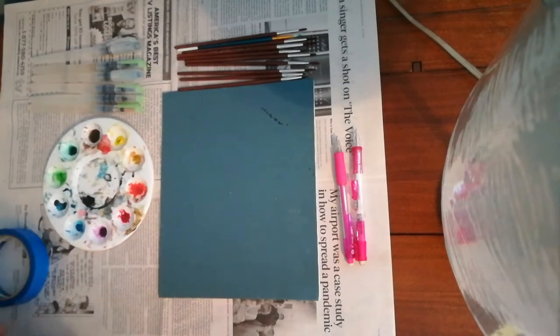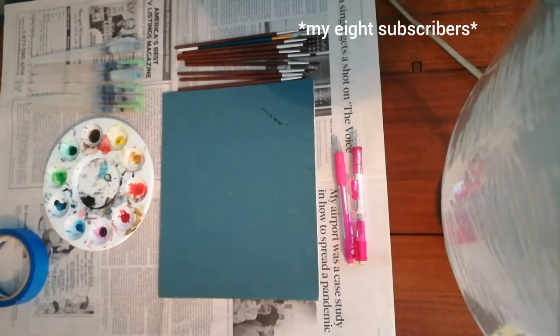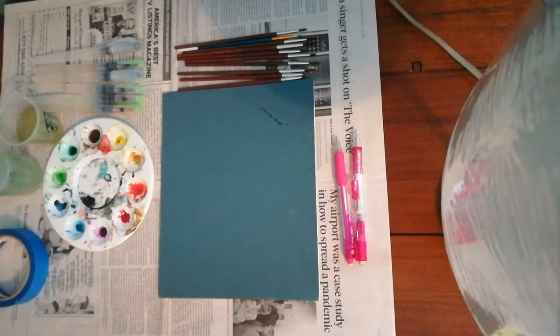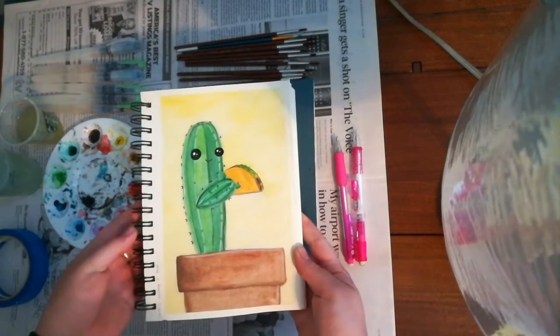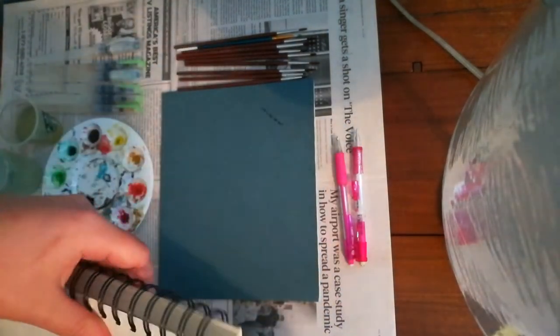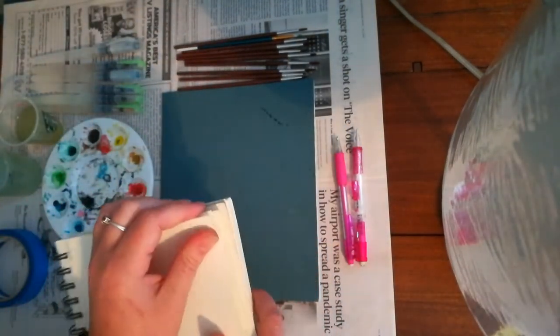I don't know who the 8 of you are, so if you could leave a comment on the video saying who you are, I'd really like to know who's watching these. Because apparently I didn't know that people couldn't see who was subscribed to their videos. But anyways, today I'm painting a buffalo.